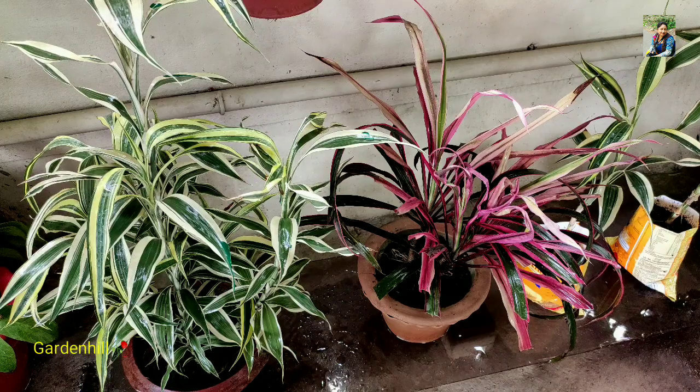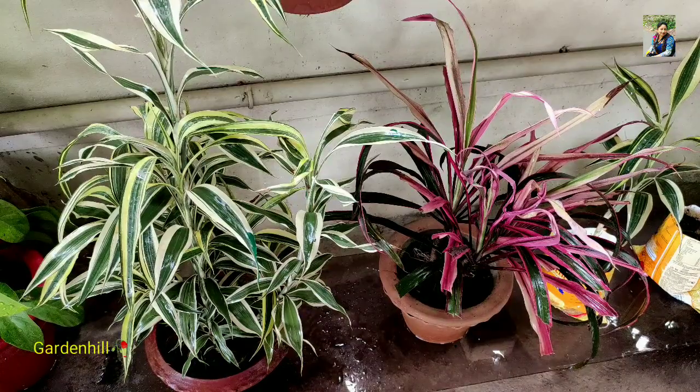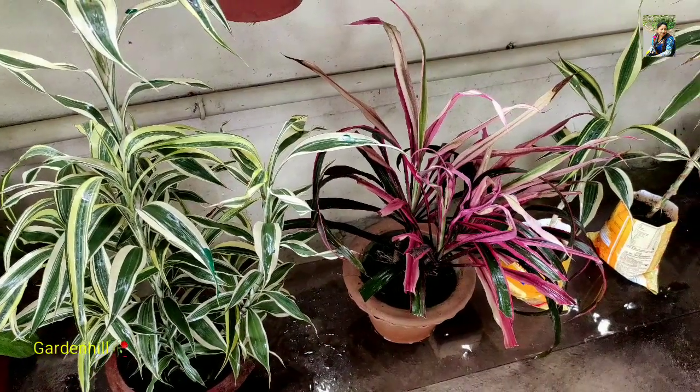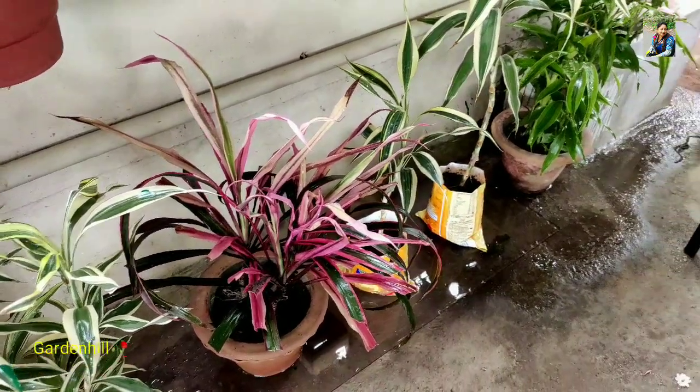Hi friends, today in this episode I will show you 5 species of Dracaena. They belong to the family Asparagaceae and genus Dracaena. There are hundreds and thousands of species you will find under this genus.